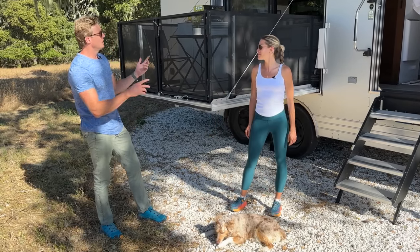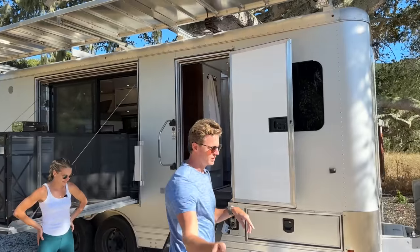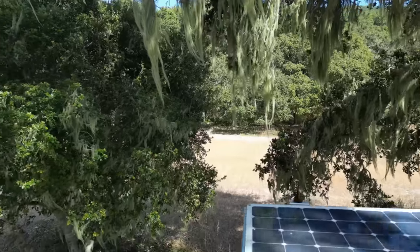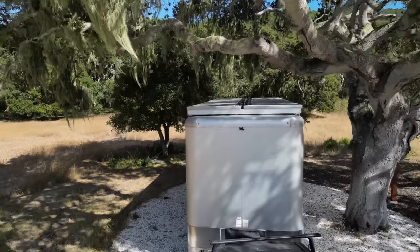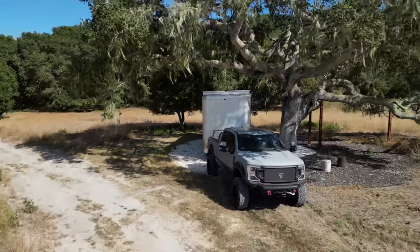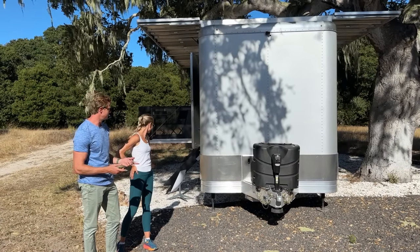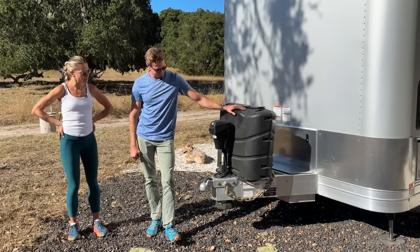Why don't we talk about the solar awnings? We've got two solar awnings on this unit — the powerhouse of the unit — one running down each side. We are not plugged into anything, so water, septic, energy — we're running. Fully self-contained, running all systems off of the energy bank. So we're fully electric with redundant propane.